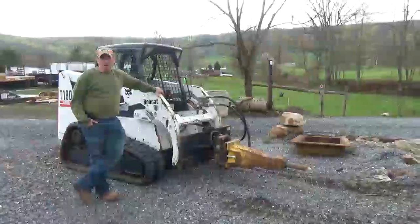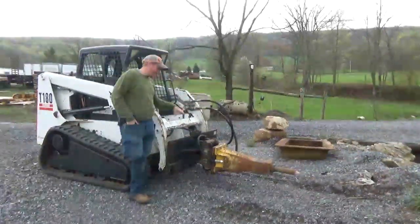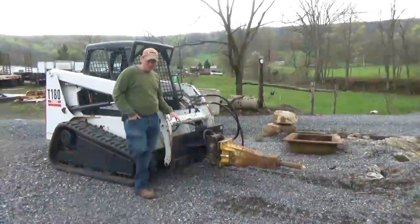Hi guys, Nick Miller here today from Mark's Supply Company. Today I have for you an Atlas Copco SBC410 hydraulic hammer for a skid loader.